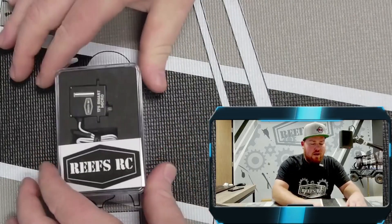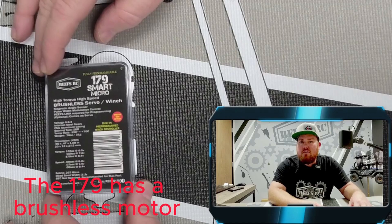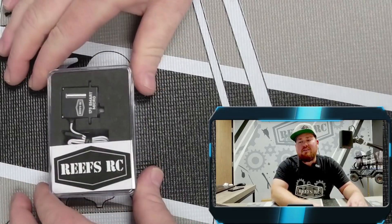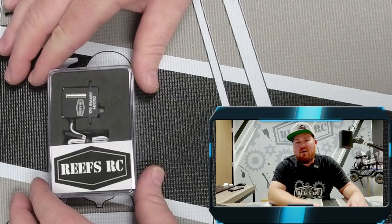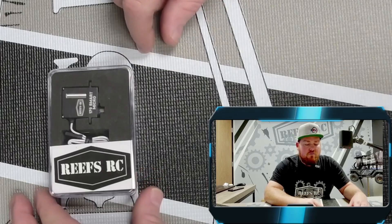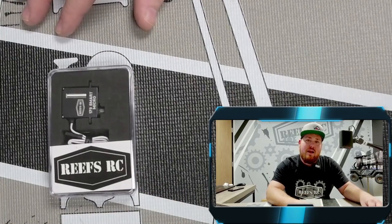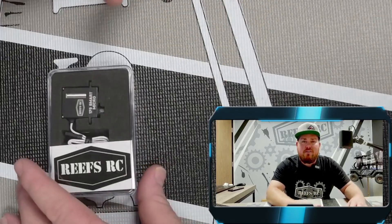Last but not least, we have our 179 smart micro servo. One of the greatest parts about this servo is it's one of our smart servos — you can turn it from a servo to a servo winch with our Reefstar C programmer, linked below. At 6 volts you're getting 135 ounces of torque at 0.09 speed. At 7.4 volts, 159 ounces of torque at 0.07 transit speed. At 8.4 volts, 179 ounces of torque at 0.06 transit speed. This servo weighs 0.74 ounces. For a heavier truck needing more power than the 99, or if you want your servo and servo winch to match, you can run a 179 smart micro and a 179 smart micro winch — both would look identical.